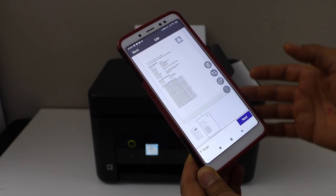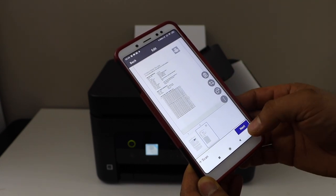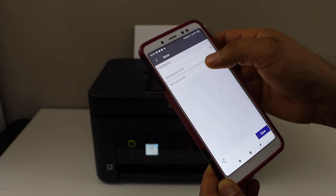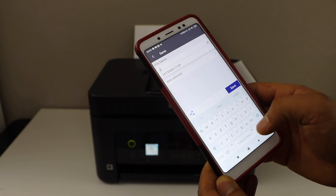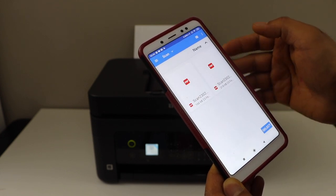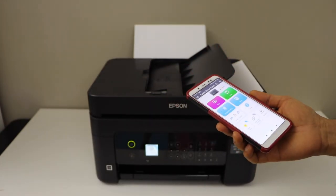If you want to add more pages, just place them and click on the plus scan. Once you have done the scanning, click next. On the next page you can give a new name to your file, and then select the area where you want to keep it.